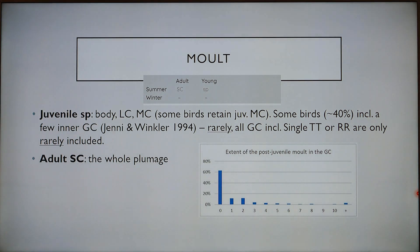Adults molt completely in summer and juvenile birds do a partial molt in summer that includes body feathers, lesser coverts, medium coverts, although some birds can retain juvenile medium coverts. Some birds include a few inner greater coverts but quite rarely they include all of them. Most don't include any greater coverts in the post-juvenile molt, so this shows how many greater coverts are usually included.